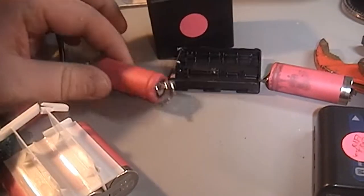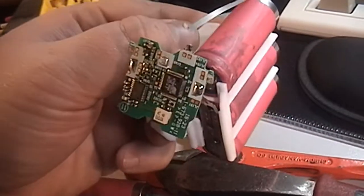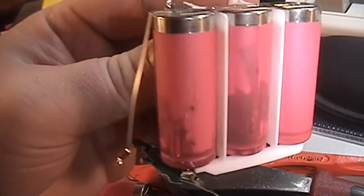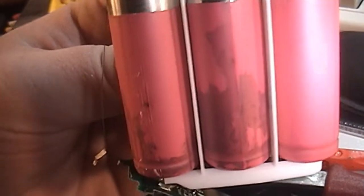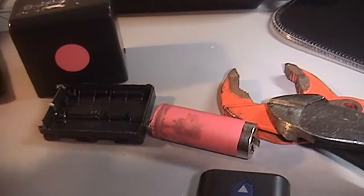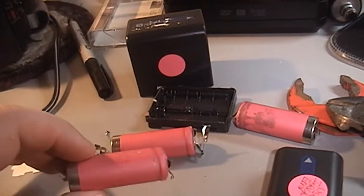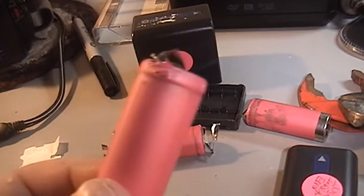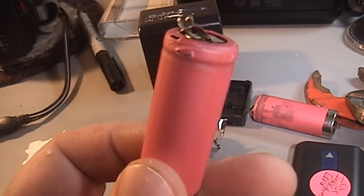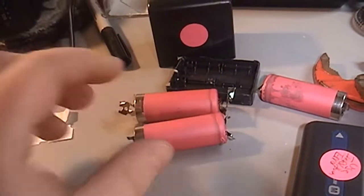I decided to take this one apart and inspect the cells, and you can actually see over here what is likely the culprit — leaking battery acid. This one here, this one over here, this one is very leaky. There are a few good ones that I'm going to take a multimeter to. Definitely don't try this at home — I got very dangerously close to damaging the exterior, and very bad things happen with lithium batteries when you do that.